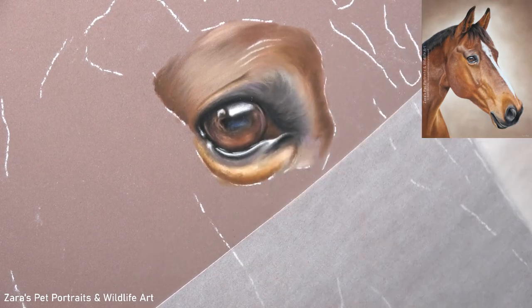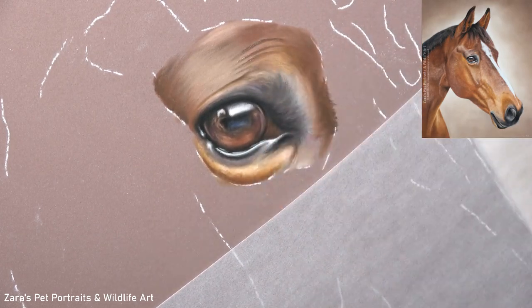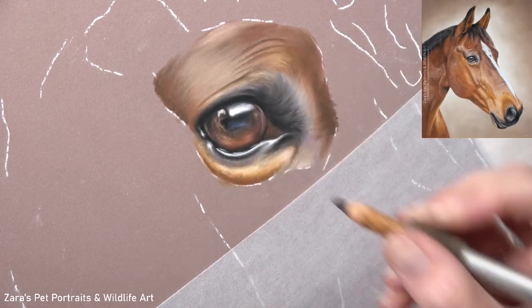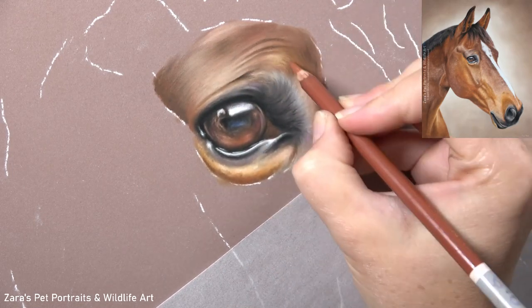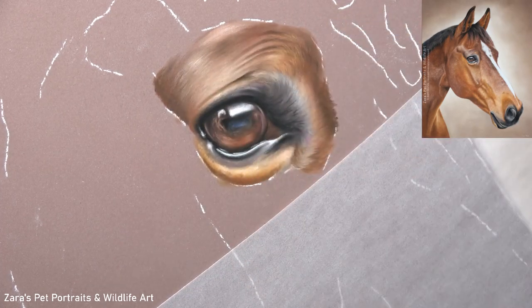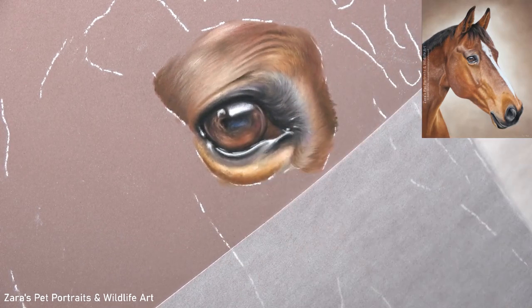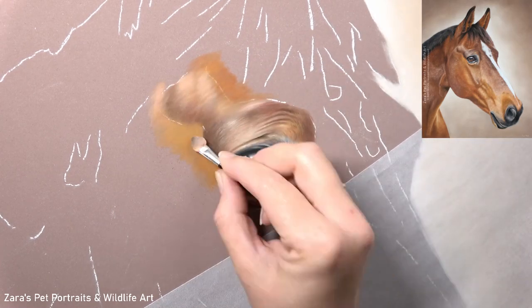Now the highlights and shadows of any subject, regardless of the animal that you're painting, are never random. They are following the underlying bone and muscular structure. Now with horses, given that their hair is very fine and short, this enables a lot more of that underlying structure to be visible. This is going to be apparent through very tiny little ridges, bumps, any dips in the skin. So it's really important that the lights and darks are placed accurately at that base layer stage.